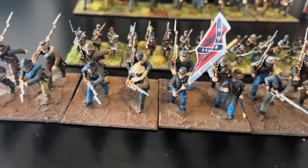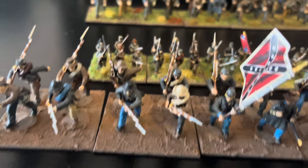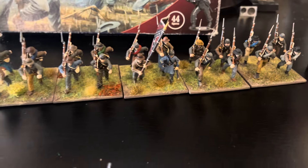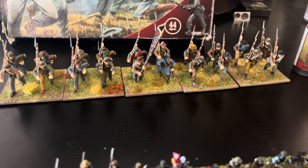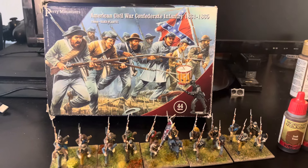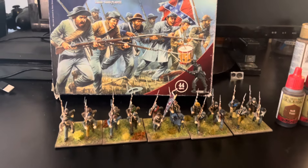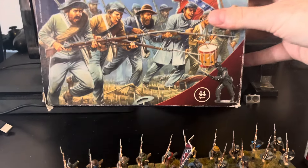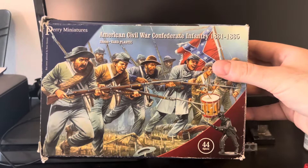I'm much more happy with these - the faces look a little bit better and the unit came together a lot better than the first ones. I'm going to stick to the 28 millimeter for this side project, maybe buy another box at some point and maybe a Union box. Like I just did with the epic scale Napoleonics, with these types of boxes everything comes in the box, which is great.